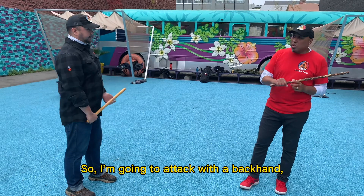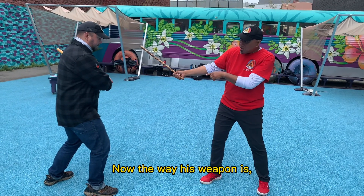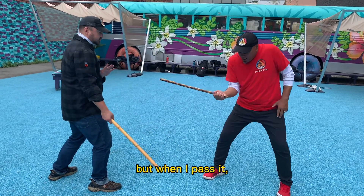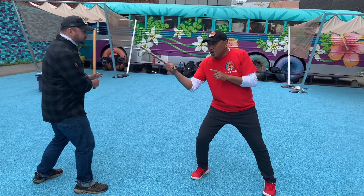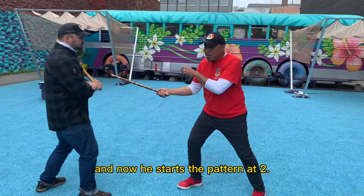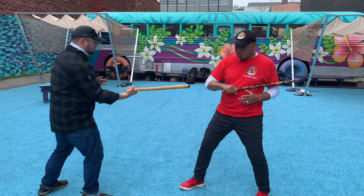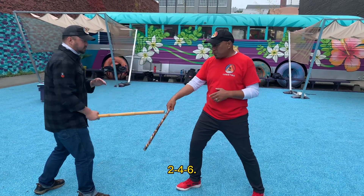I'm going to attack with a backhand, a number two, toward Alex's head, and he does a passing defense. Now, the way his weapon is, he's primed for an angle four or an angle nine, but right now we're going to stay in the pattern of 246. So he uses angle four, and I pass it. But when I pass it, I leave my weapon pointed toward him to allow angle six toward his chest. He's going to defend just by that windshield wiper Abanico motion. We've done 246, and now he starts the pattern at two. So I do the pass — I'm primed for angle four, and now he's going to deliver angle six. 246, 246.